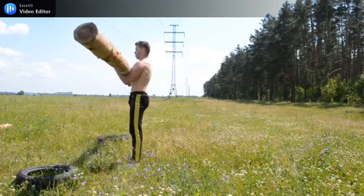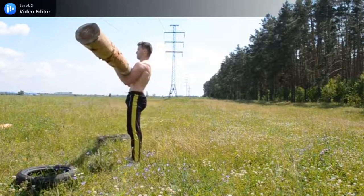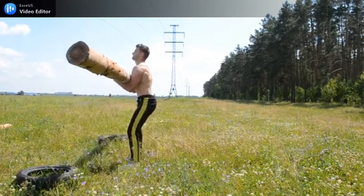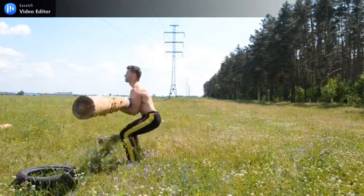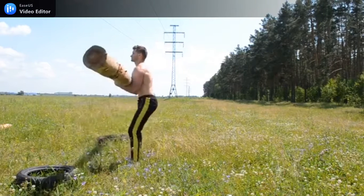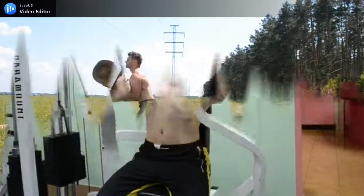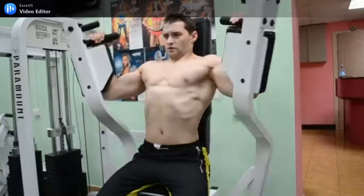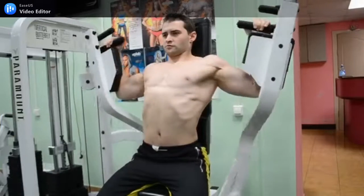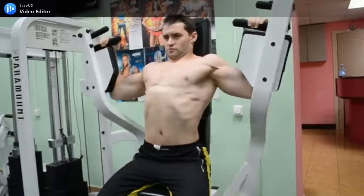Disclaimer: this information is provided as general info and no responsibility can be taken for loss or injuries incurred during physical exercise. If you have not undertaken any form of exercise for a while, please consult your doctor before starting any new exercise program. Above all, have fun and be safe.